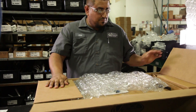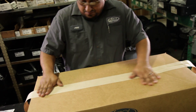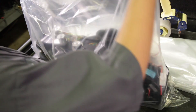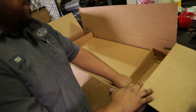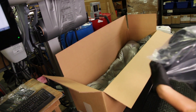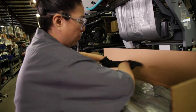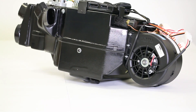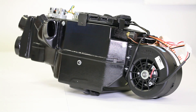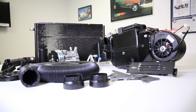Proper packaging and boxing is also a critical component in ensuring that the system you receive is the same quality as when it left our plant. We have die-cut inserts for our boxes as well as expandable foam packaging that cushions and supports each component throughout the shipping process. This care helps ensure that the system you receive is in as good a shape when it arrives at your door as when it left ours.